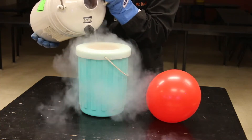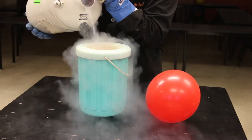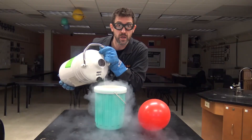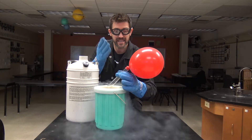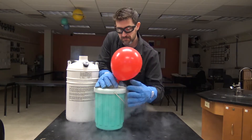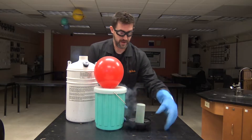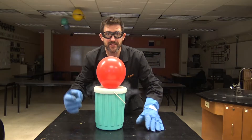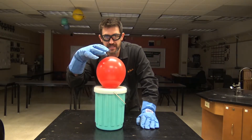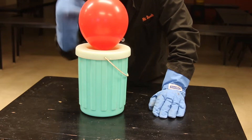Liquid nitrogen is negative 320 degrees Fahrenheit — that's about negative 190 degrees Celsius. It's cold, but oxygen will turn from a gas into a liquid at about negative 300, which means as the air in the test tube condenses we should see the balloon get smaller and smaller as it goes from a gas into a liquid.